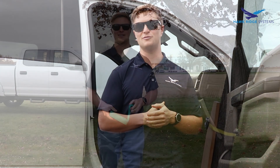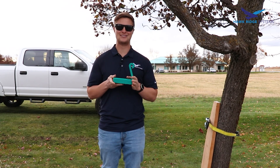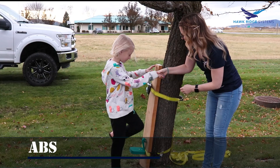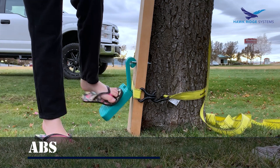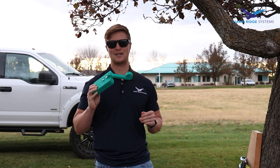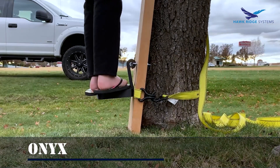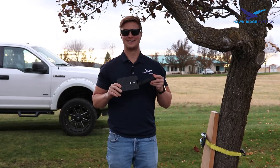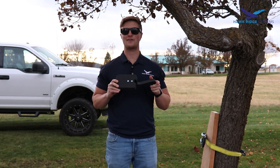We're going to start with the ABS model. After I printed this thing out I don't have a lot of confidence it's going to hold my weight, so we'll test it out with somebody lighter. The ABS is a no-go — broke right away. Let's move on to Onyx. Nice snap on that one, but we're going to have to move on to something stronger.